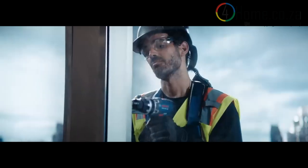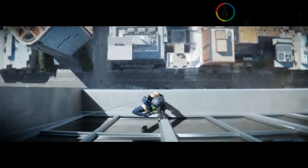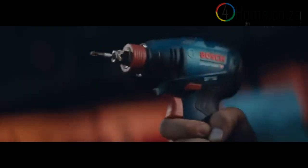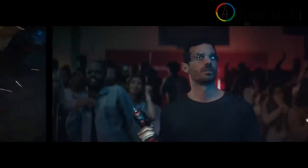Bosch tools are built for workers. Bosch's powerful hammer drill has kickback control to help work go more smoothly. When you need it, the two-in-one quickly changes between impact wrench and impact driver. When you're slammed, X-Lock switches.